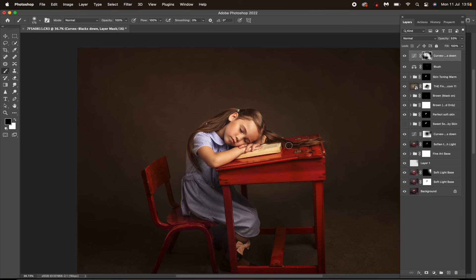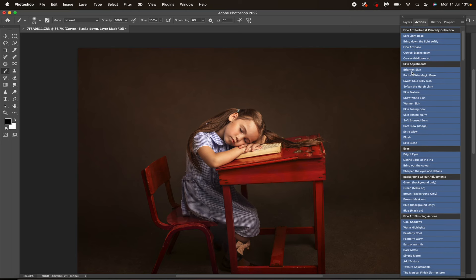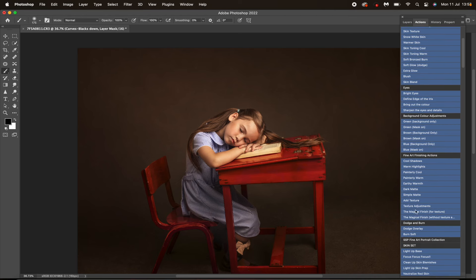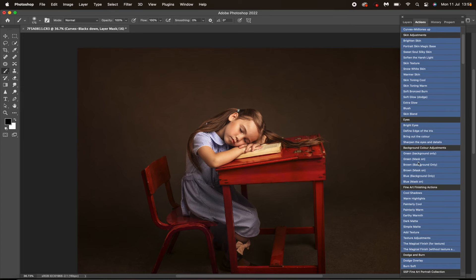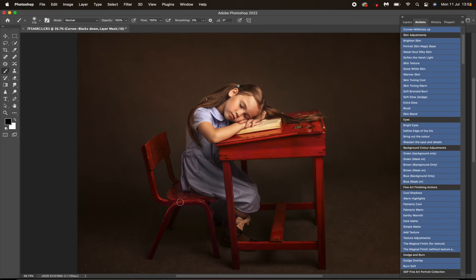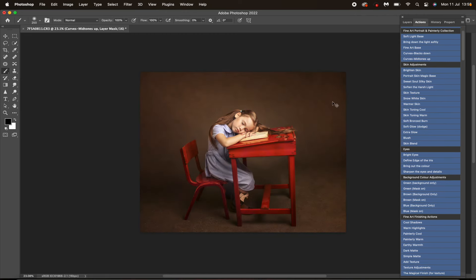You'll notice I'm using these actions in all different orders. I've listed the actions not in an order of use, but an order of what they are — so you've got your base actions, then skin actions, then eyes, then background, then finishing touches. However, I mix it up all the time, so don't feel like you have to go in the right order. There is no right order. Even finishing actions I'll use in the middle of an edit — it's about playing around and seeing how they work best for you, and it's different for every single image.